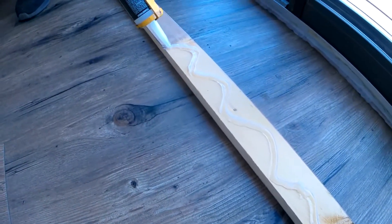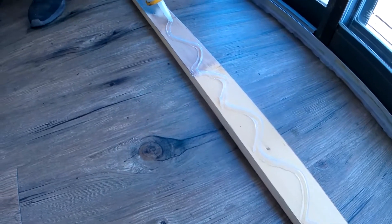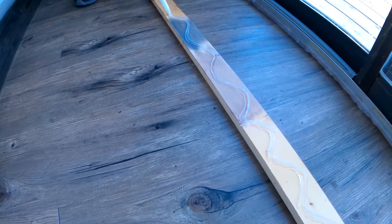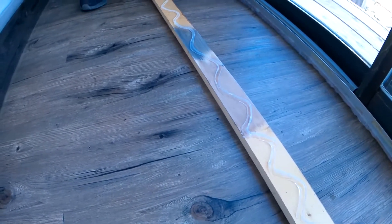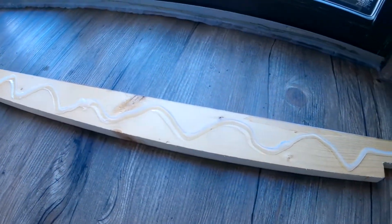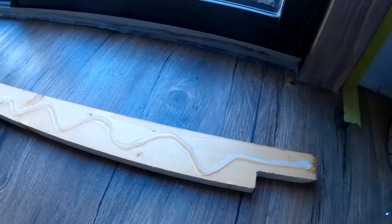I don't know if you can see it on camera, but it's making a ripple — a wavy line of silicone.